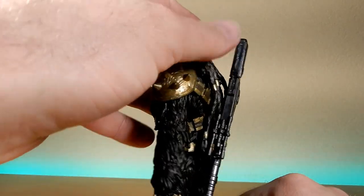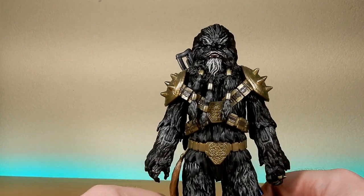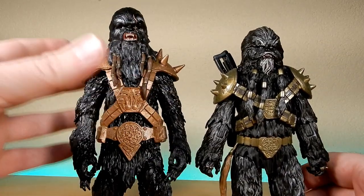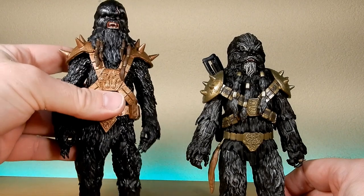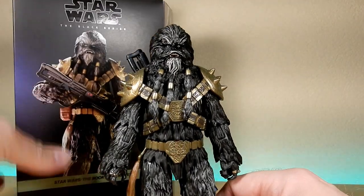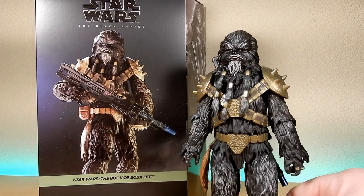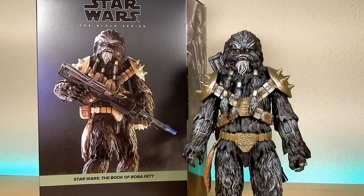There's Krrsantan — formerly known as Black Krrsantan. I think he might still go by that; they seem to have pulled away from that moniker a little bit. Side by side comparison to my custom, I'm still happy with both — I'm keeping the custom on the comic shelf. Happy to have this one in the collection. Hopefully we get some more characters from Book of Boba Fett; I know we've got Tuscans and Pikes coming. I hope you enjoyed this review — drop a comment below, let me know what you think of the figure and the review. Stay tuned for more coming right up, and may the Force be with you.